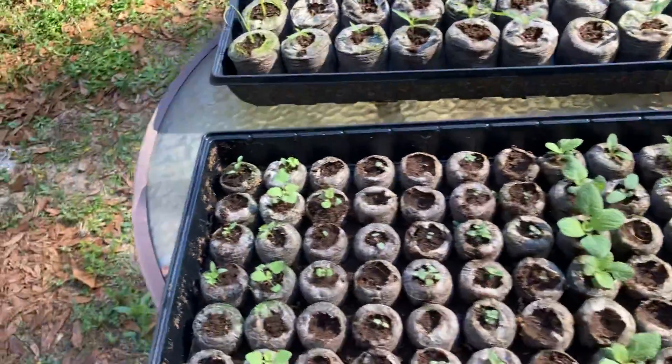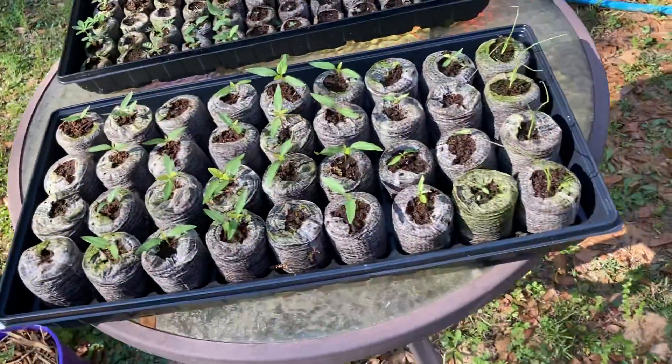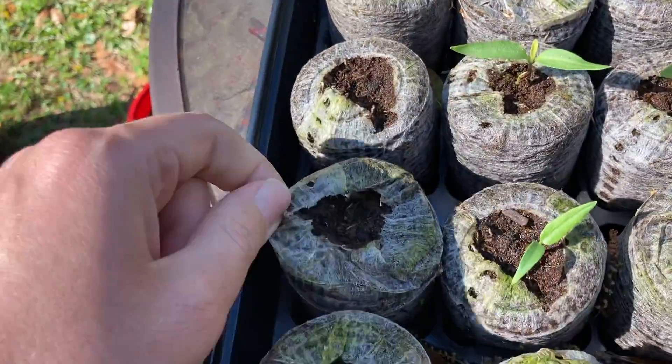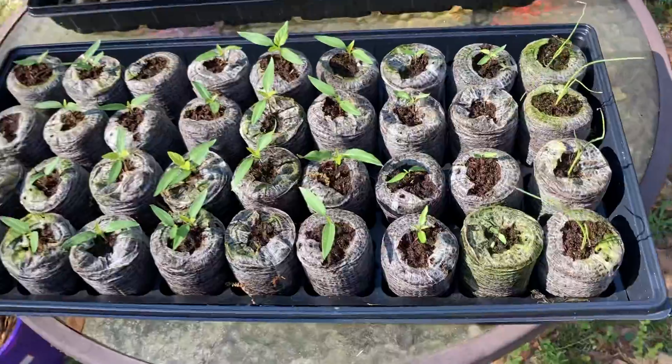Trying to find time for everything is a problem right now. This is the pepper tray, except for the last one which is onions. These three haven't come up for some reason, but most of them did, so as long as most of them do I'm happy with that. Lots of peppers.